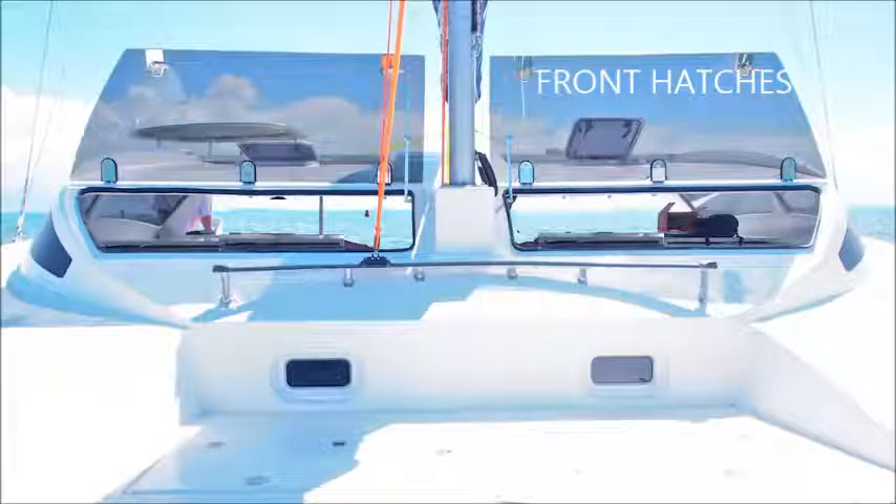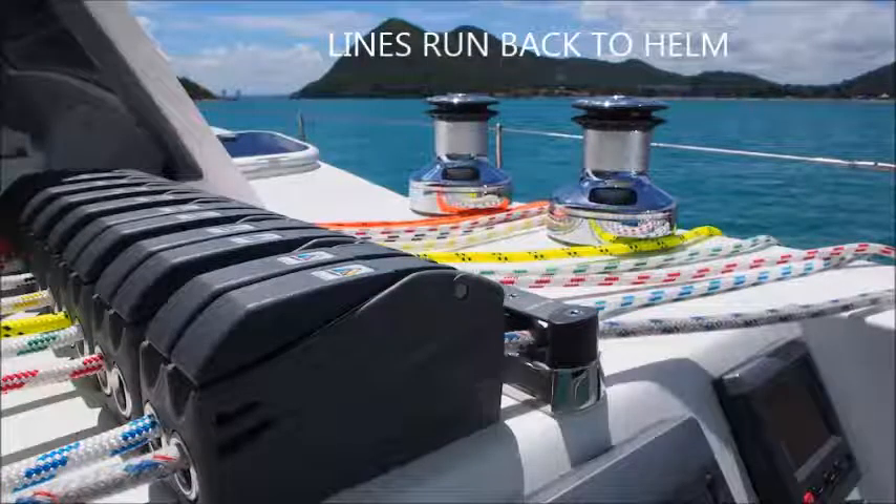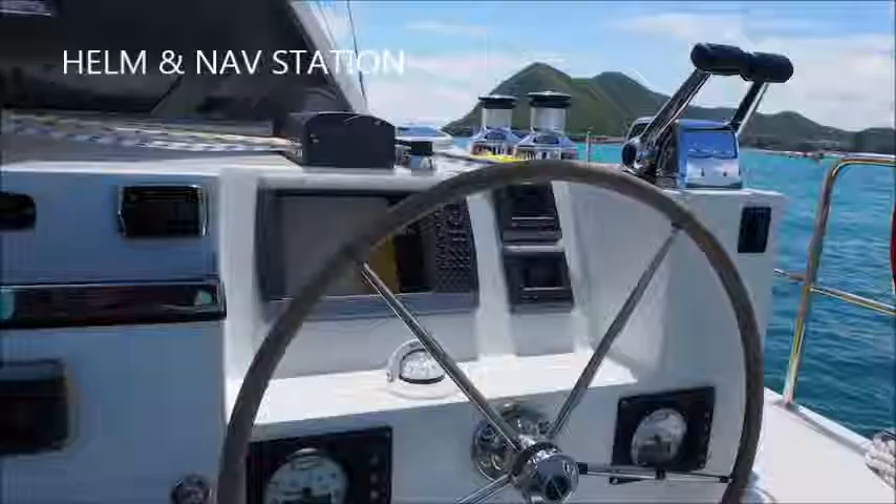The front hatches open up to let the breeze through the boat. Then the lines run back to the helm station.